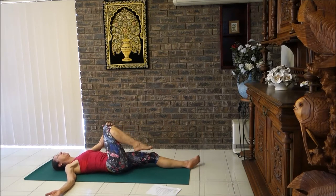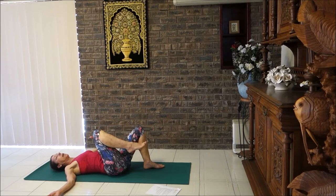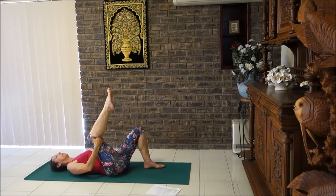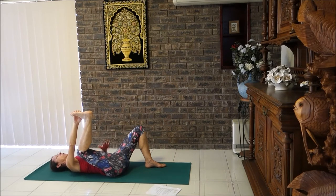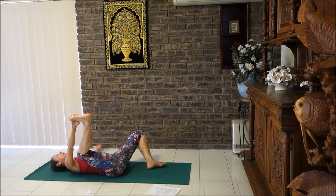Bringing that knee up to the ceiling — we've got the half happy baby on this side. Take your left hand behind the knee or slide it to your ankle, the instep, or the other edge of the foot. Knee out to the side, draw it downwards, drop your right knee out to the side, and bring your right hand out. Try to keep your body nice and even — hips evenly on the floor, shoulders even. Take those lovely three big breaths.